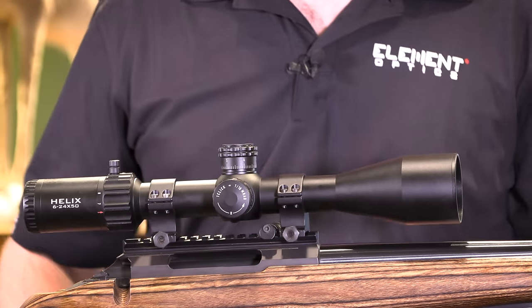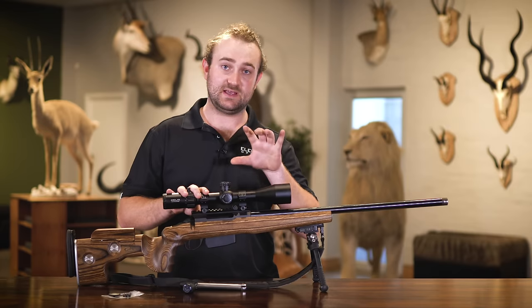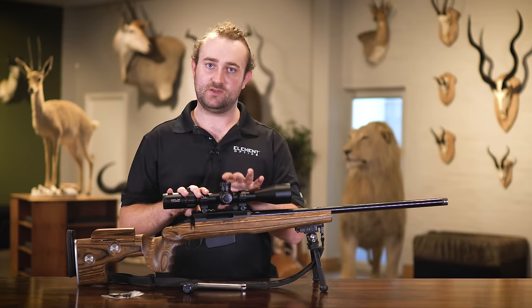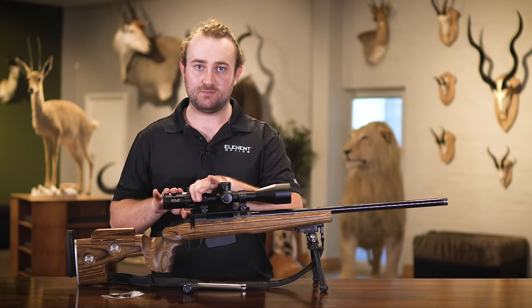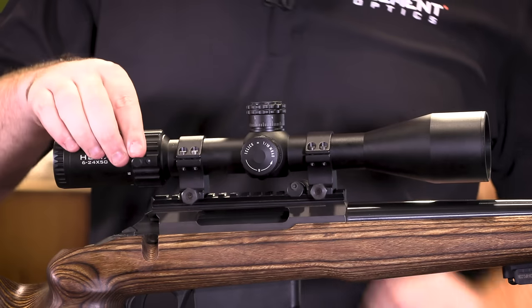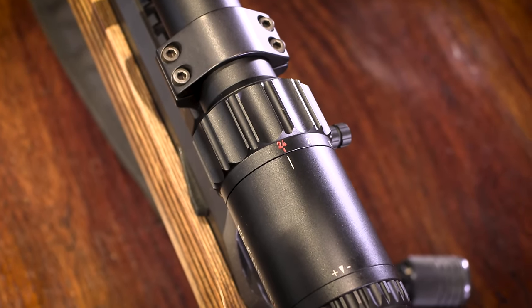One thing that is very important: if you're using the Helix, which is a second focal plane scope, and you're going to use the reticle to measure anything, you need to make sure you are on the correct magnification. For the Helix, the ranging or calibration magnification is 24 times. So if you are counting anything on the reticle you're going to want to be at 24x for this process.